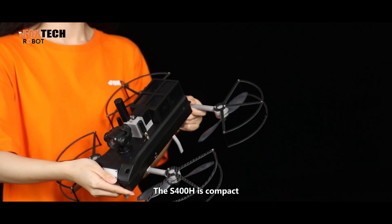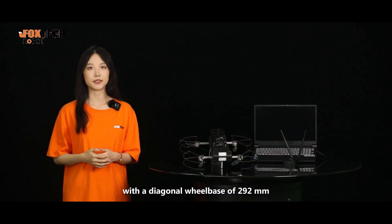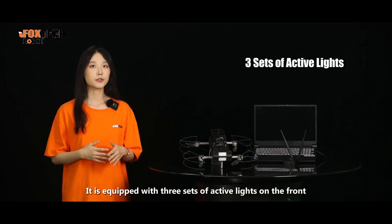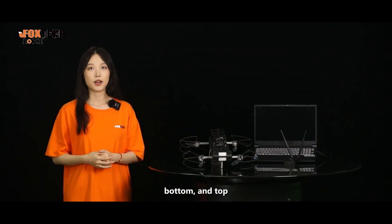The S-400H is compact with a diagonal wheelbase of 292mm. It is equipped with 3 sets of active lights on the front, bottom, and top, each capable of automatically adjusting brightness.